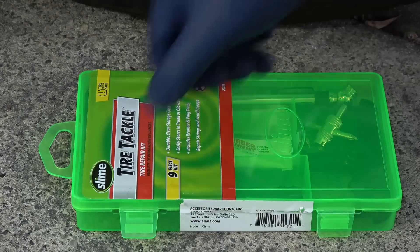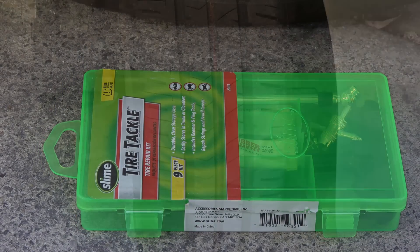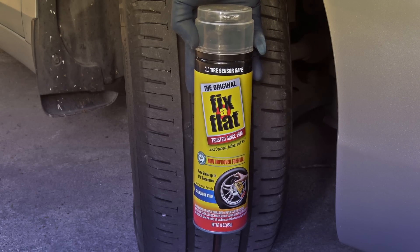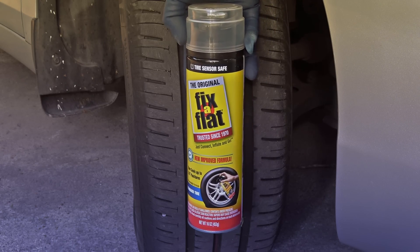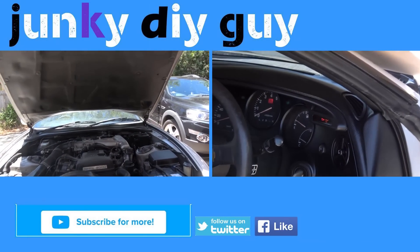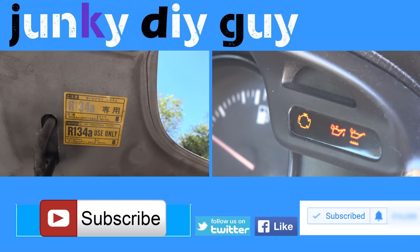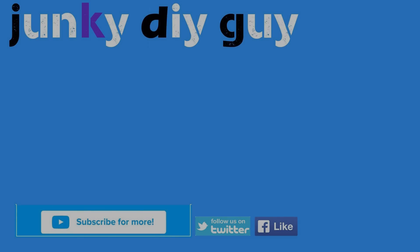Now some of you might think — hey, why bother with all this when you can get one of these cans that is so quick? Well, that video is coming up. As always, if you like this video, press that like button. For more videos, be sure to subscribe and click on the notification bell. All the tools I have used in this video are linked in the description. And I'll see you in the next one.